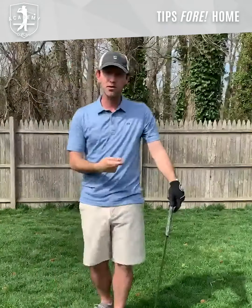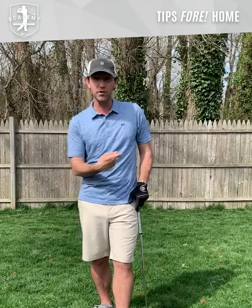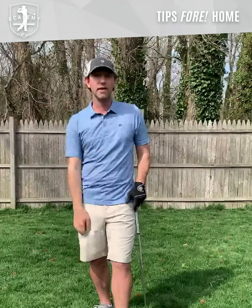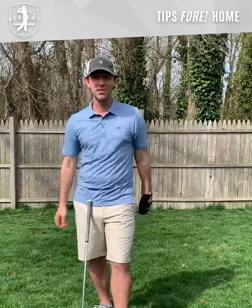It takes out any of that flip you have at impact. So if you tend to chunk it, you tend to thin it, if you're missing right and left, that usually means you have a lot of flip with the club face at impact. Generally because it's coming in wide open, brain says square it — too late. Do this drill a lot. All you have to do is rotate the body, and you'll be a much more consistent ball striker.